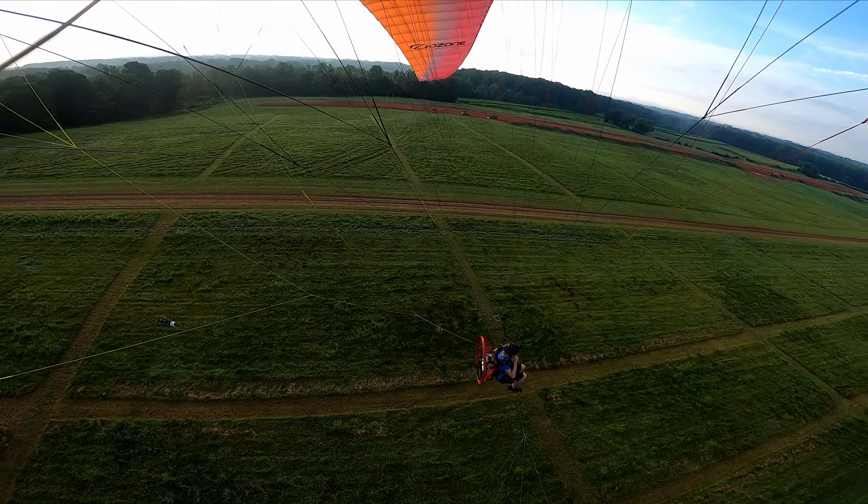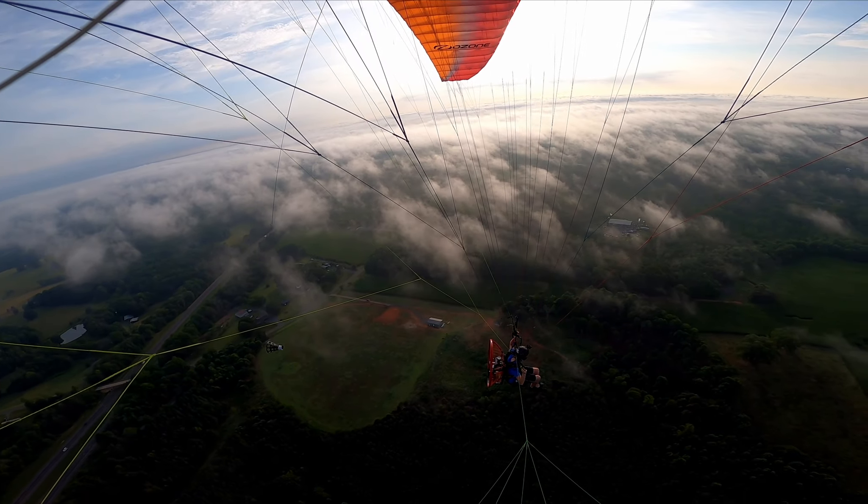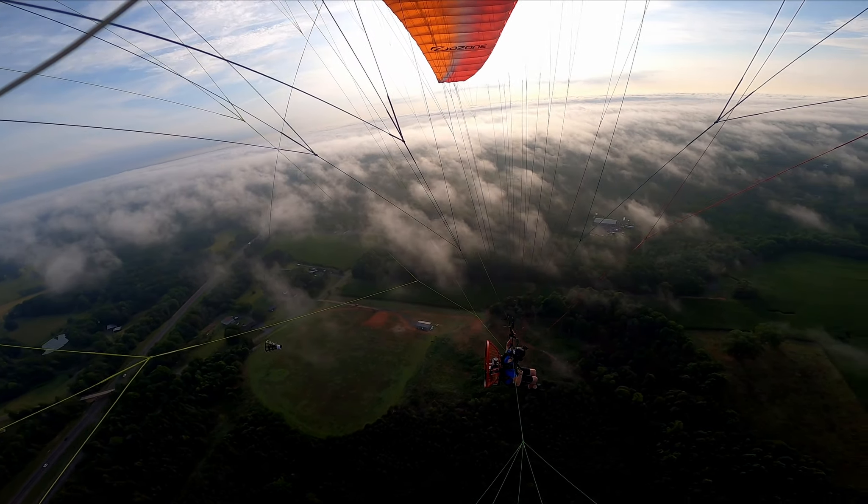Look at this view though — I'm right in the middle of this break in the fog. Gorgeous. Beautiful. I can't help myself, let's go catch some fog. This is Class G, so I just have to remain clear of clouds, so I can fly right up next to it. Oh, what the heck? Look at that. Beautiful. This is it, guys — this is why I do powered paragliding. You're not going to get this kind of view from any other kind of flying.